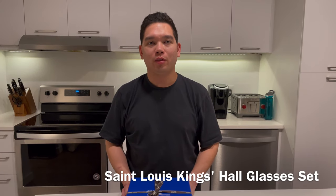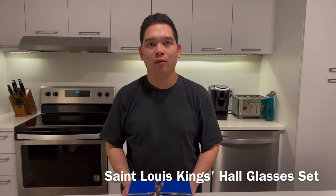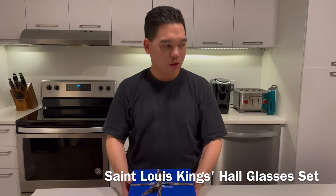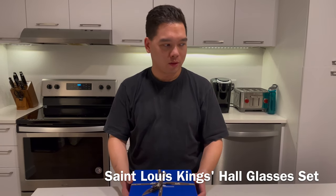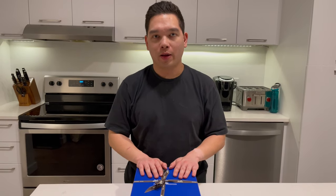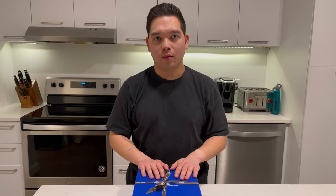Hi everyone, today I'm here with an unboxing of the Saint Louis tumbler set. This is called the Galerie du Cerroi, and it's actually a set of four different tumblers inspired by Versailles and King Louis XV.